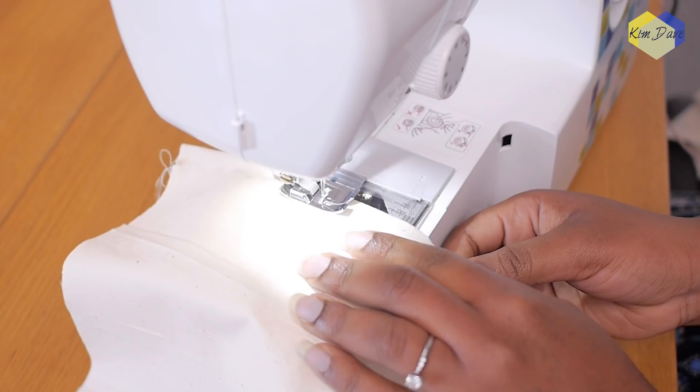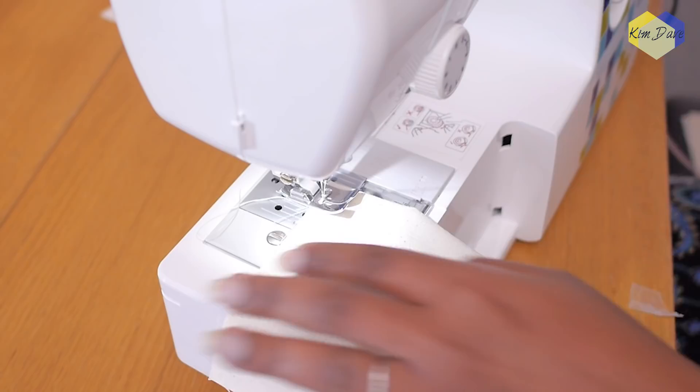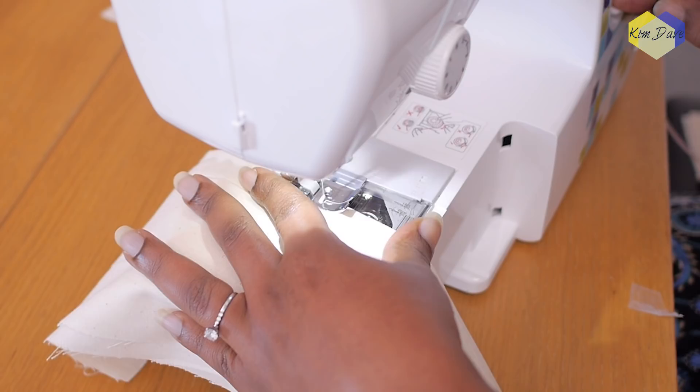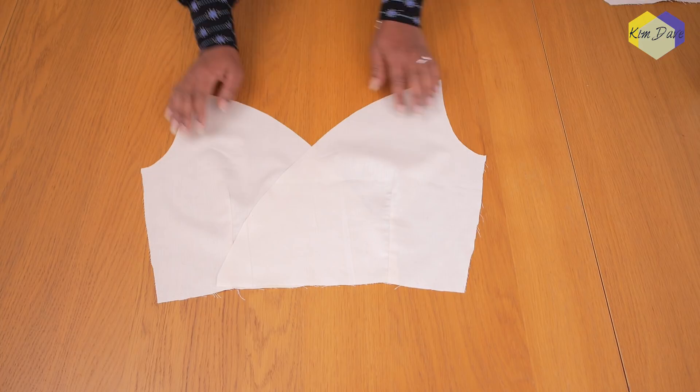I'm sewing the darts using a normal straight stitch — it doesn't have to be anything special since this is just a sample to test if the pattern works. Remember to do your back stitch at the beginning and end of your dart to secure it so it doesn't unravel when you put the garment on. Once all darts are sewn, this is what the front looks like — stitched up and pressed. Everything is nice and tidy.